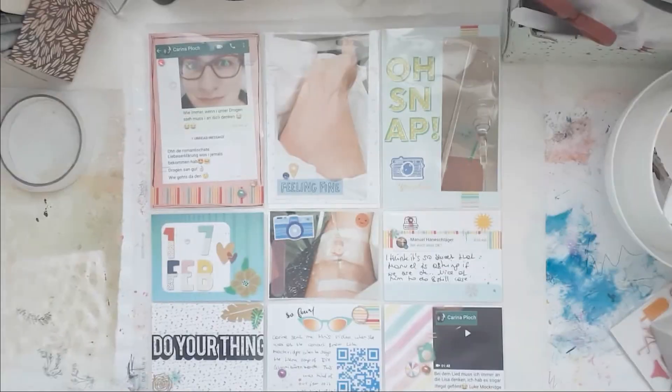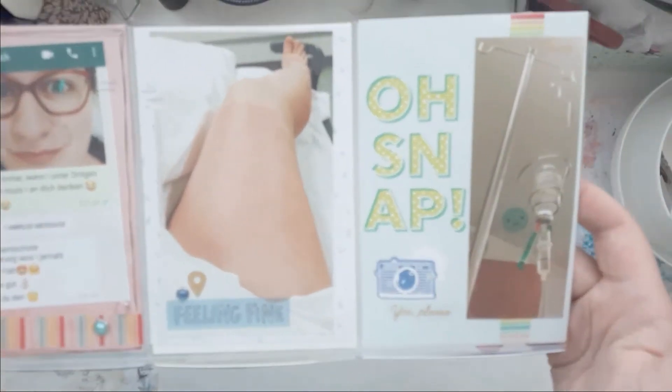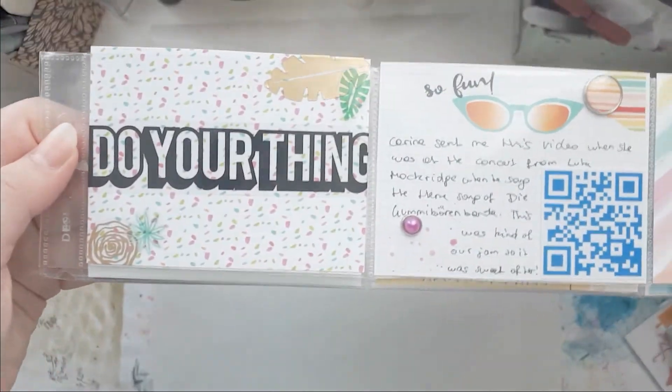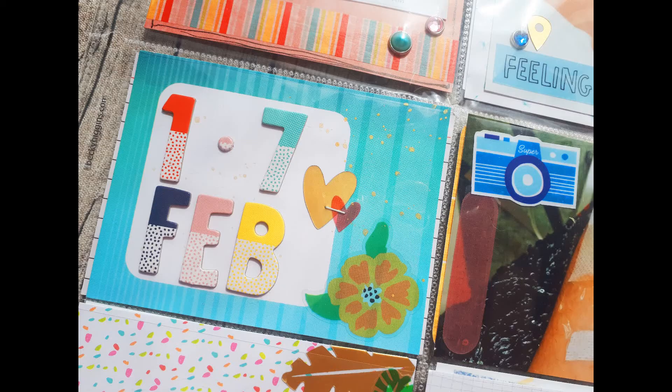I'm going to zoom out so you can see the full spread — there we go. That was my spread, all done! Super fast, super simple. I love how it turned out. I really hope you enjoyed this video too, and if you did please give me a thumbs up, subscribe if you haven't already, and I will see you next time. Thank you so much for watching, bye!